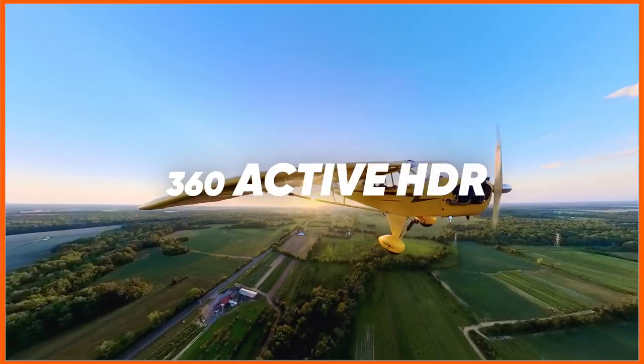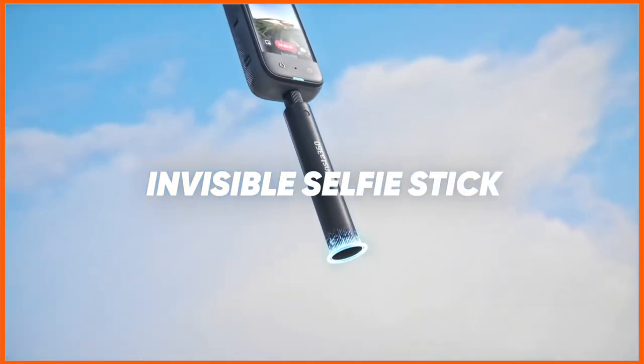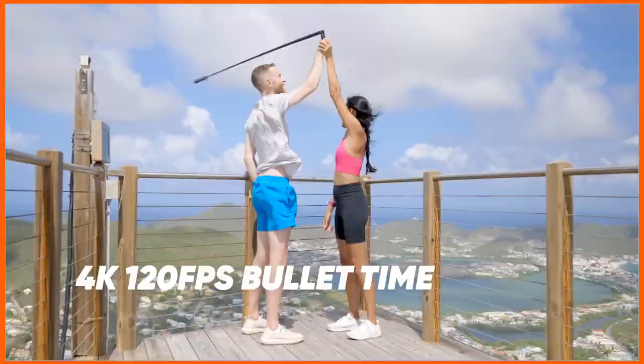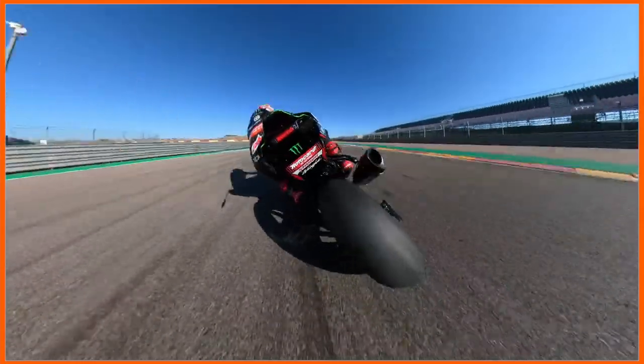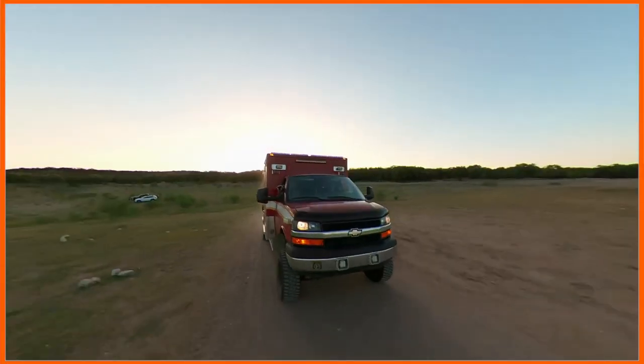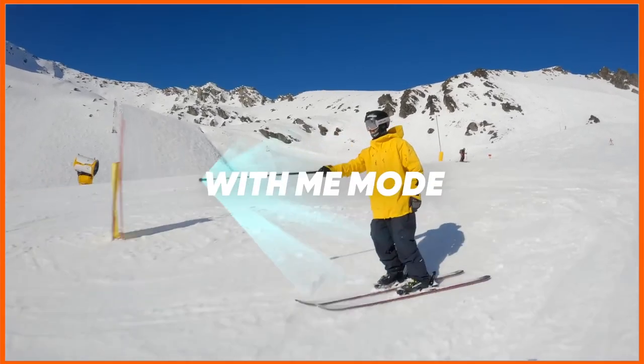The key feature is that the selfie stick is not recorded in the 360 video frame — it becomes invisible. Look at this: the selfie stick records a similar kind of video where it disappears. I will make a separate video showing exactly how I record using the selfie stick and what features we get, on our YouTube channel Research Rocks.